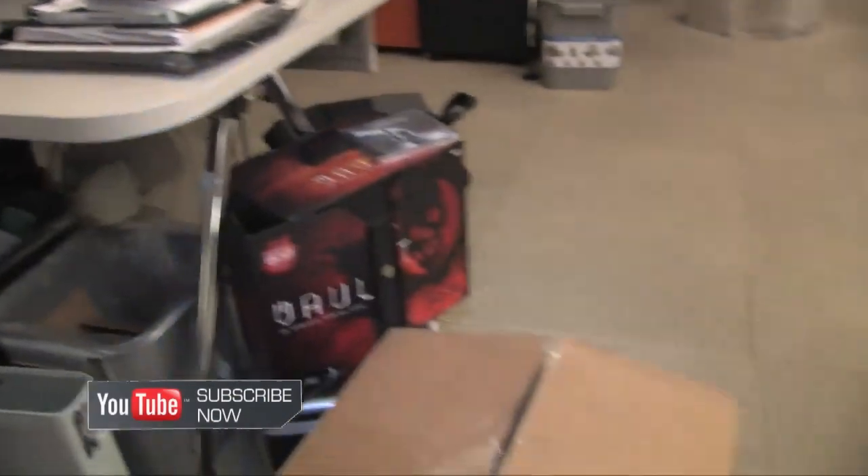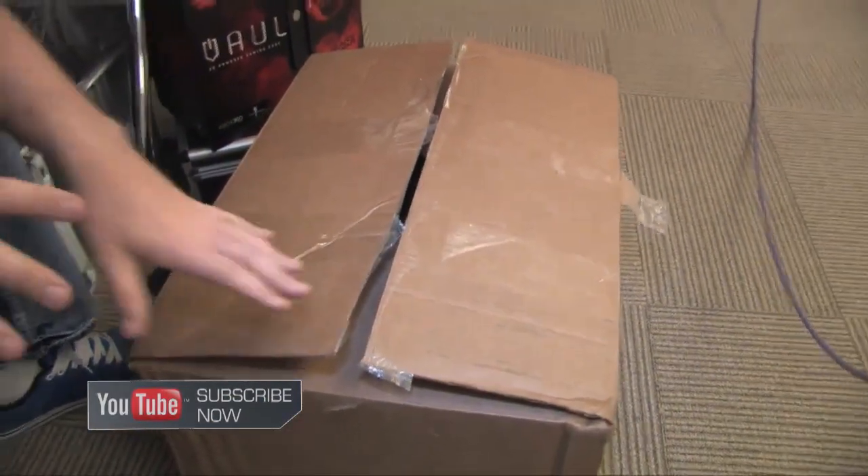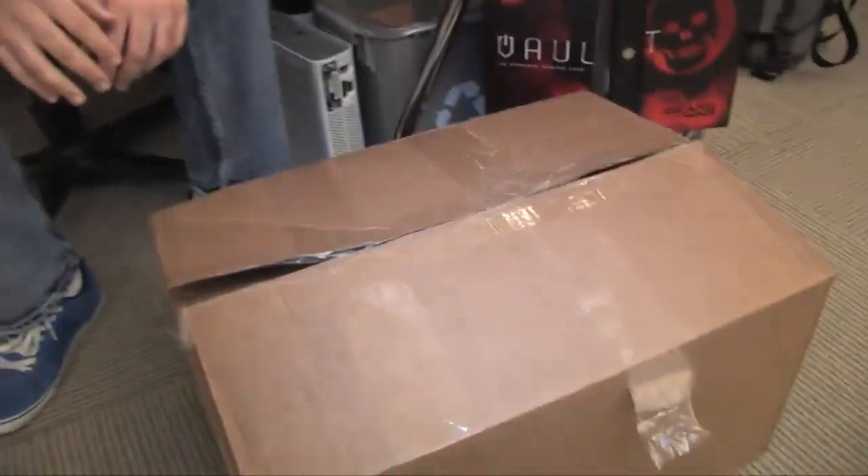Hey, GameSpot viewers and readers, it's Kevin VanOort in the GameSpot offices. I got a big box that just arrived a short while ago, and I didn't know what was in it, so I admit I did open it up, and then once I saw what was in it, I immediately closed it up again so that we could have a little unboxing.